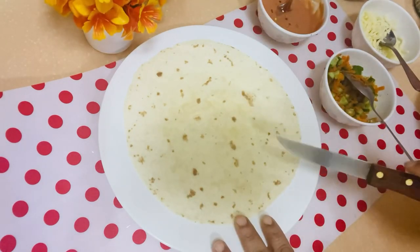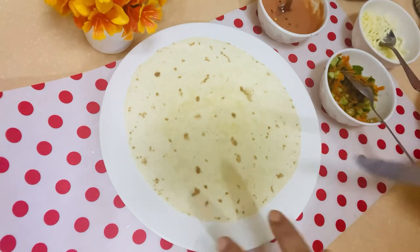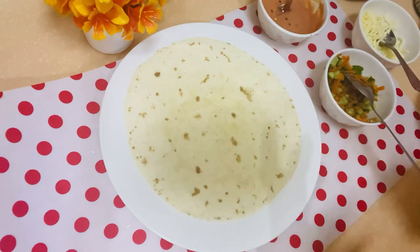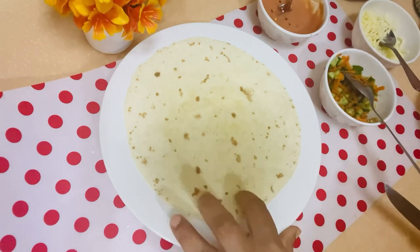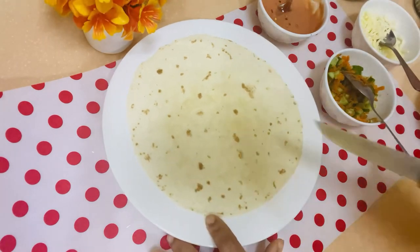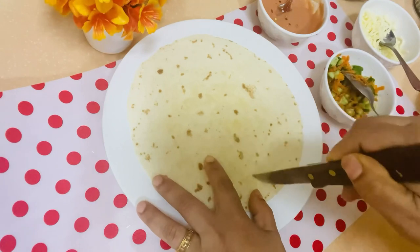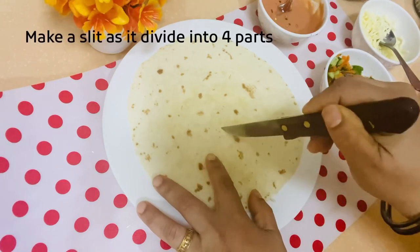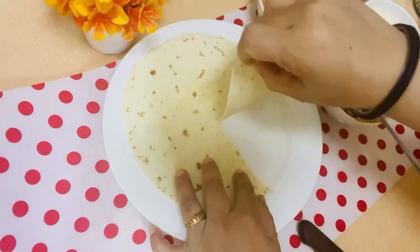You can also make a tortilla wrap using a store-bought tortilla. Just make sure you don't cook the tortilla separately. We will cut it in the center and cut it the same way.